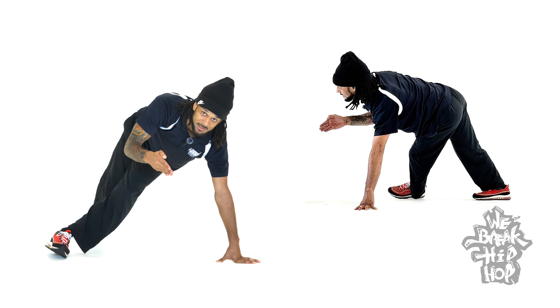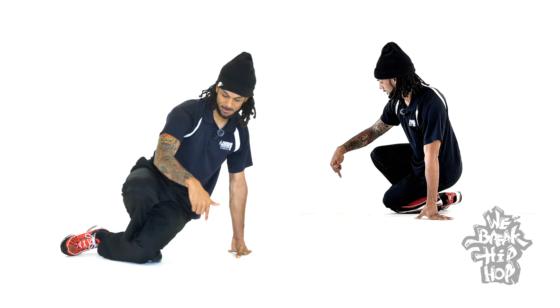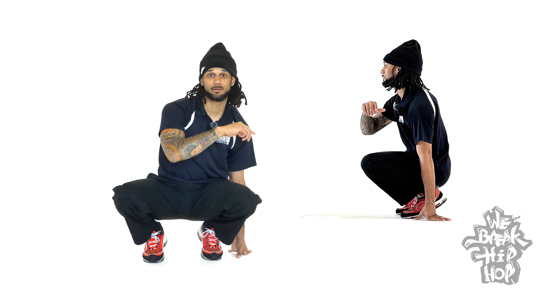Now I'm going to lift my hand up, and I want to step through like a shuffle step. So my first step, I step through. Second step, I'm going to step into the back of my knee and sort of trip myself into a hook.